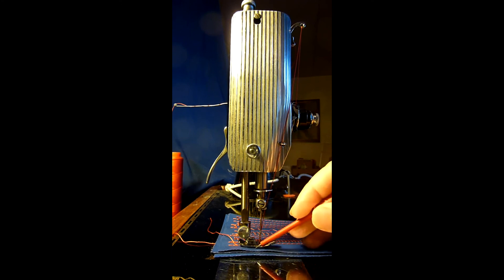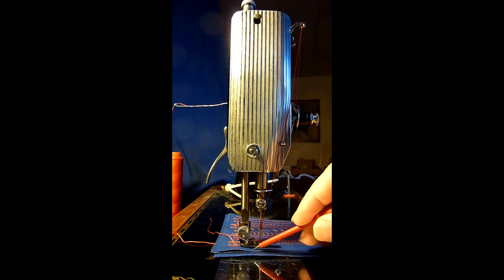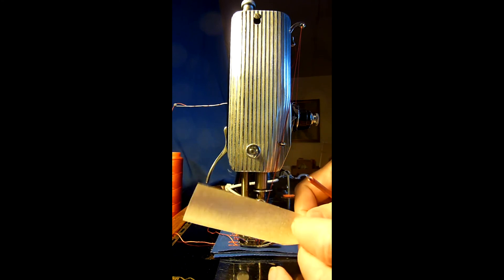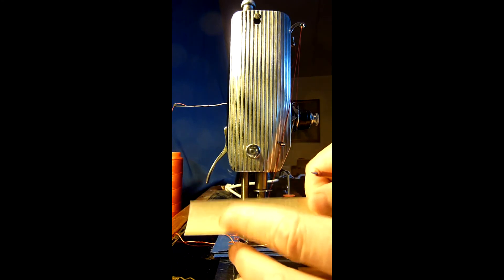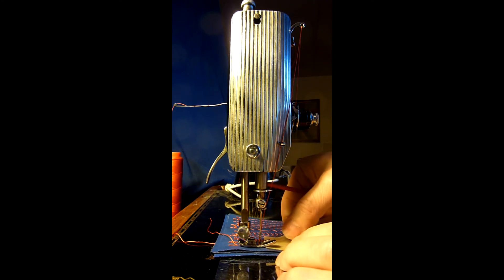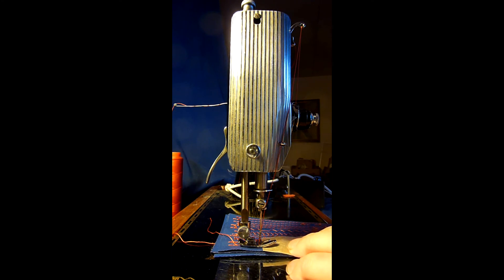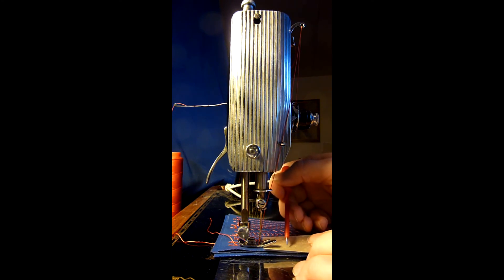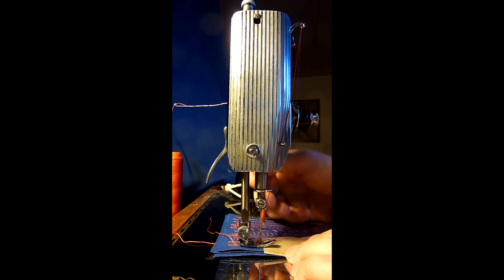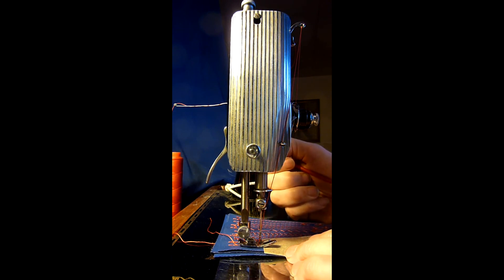If your presser foot tends to stick to the fabric, there is an old trick with baking paper. You can cut out strips of it and put it under the presser foot while sewing — it is quite slippery so you won't get problems with sticking. You can also see a little through it so you can see where you are sewing, and when you have finished sewing you just pull the paper away.